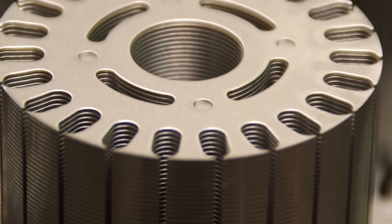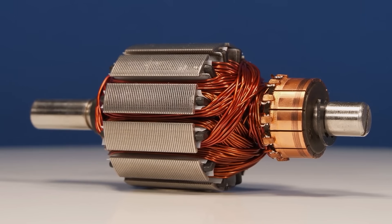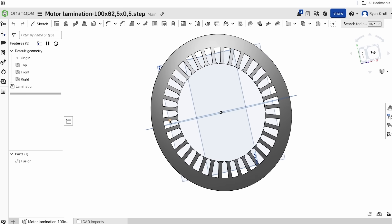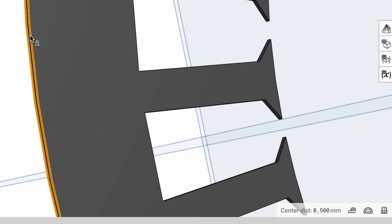Next we move to the stationary stator, which has some interesting innovations in it too. The core of electric motors are actually made from lots of thin metal sheets called laminations, stacked together. Here is a CAD model of a single motor lamination in Onshape, which is about standard at 0.5mm thick.